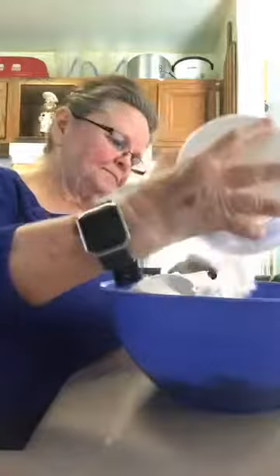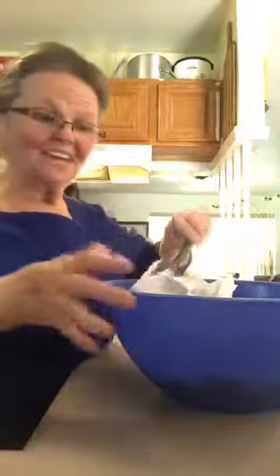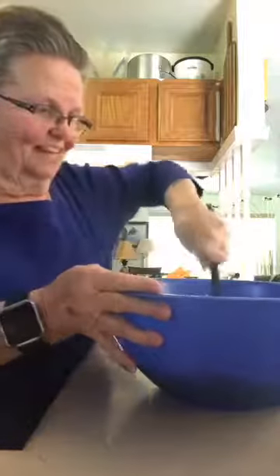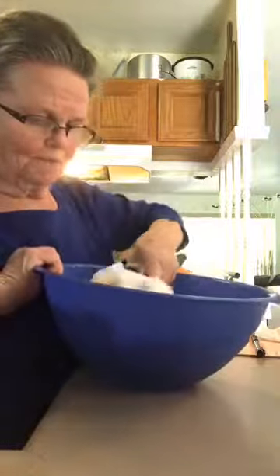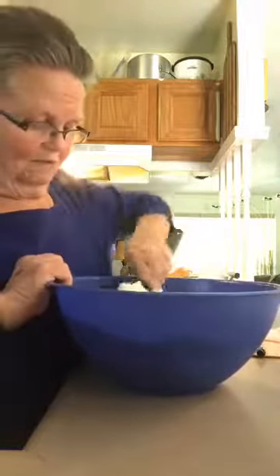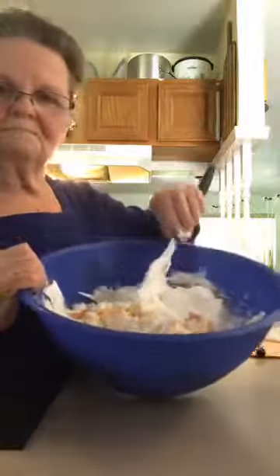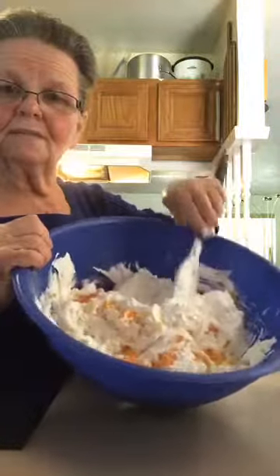I don't like to cook complicated recipes — I like something easy where I can just dump a bowl into a bowl and mix it together. Now we're just going to fold everything together. I haven't forgotten the gelatin.